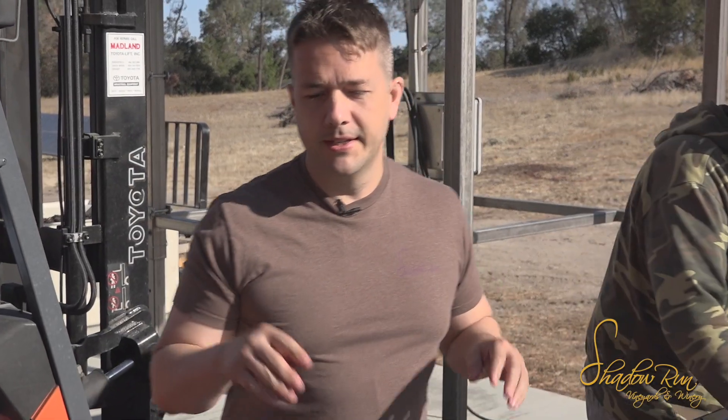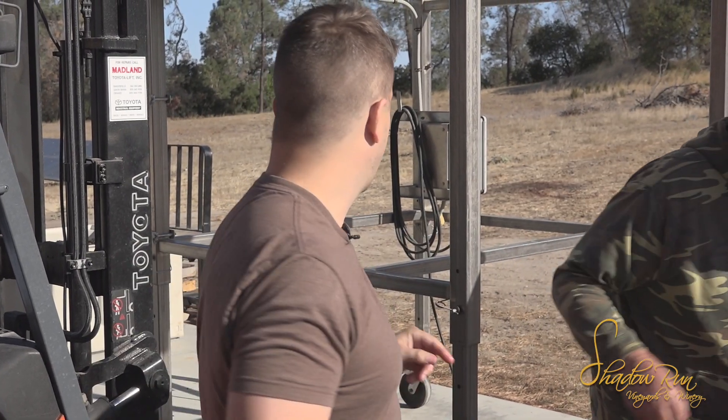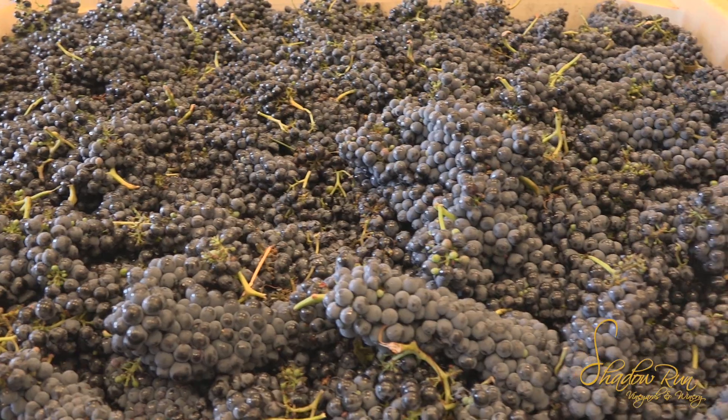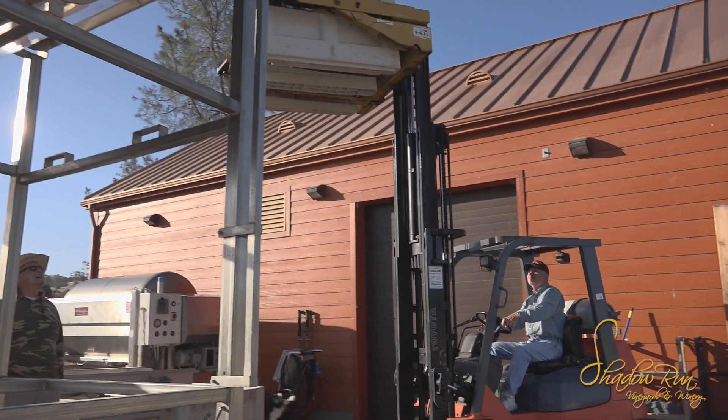So what we're doing here — this is a sorting table. A quick recap: the grapes come out of the vineyard and they get dumped into these bins on their stems in cluster, and they get dumped into the big hopper up here.